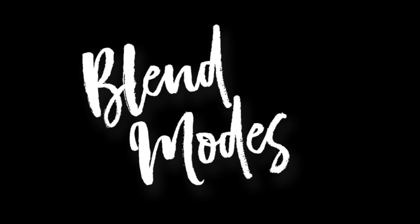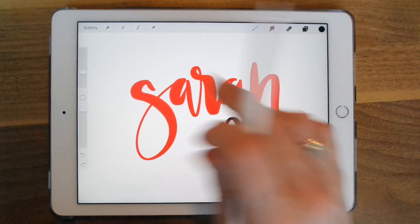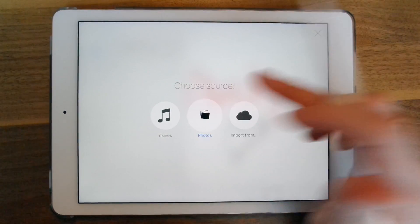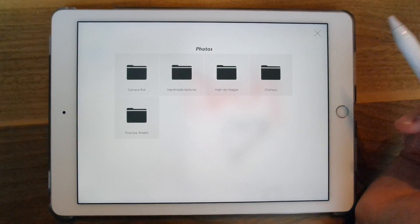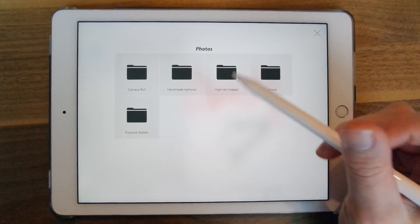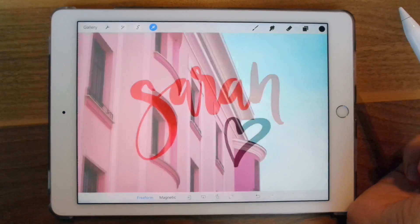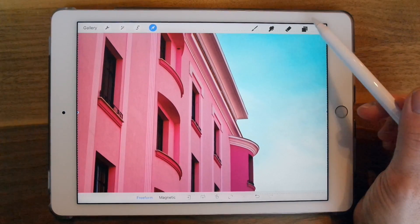Now I'm going to show you some of the textures and blend modes, and to do that I'm going to import a photo. From the toolbar, I'm going to go to Insert, Insert Flat Image, choose Photos. I have a folder with high-res images, so I'll select one. It puts the image on the topmost layer.